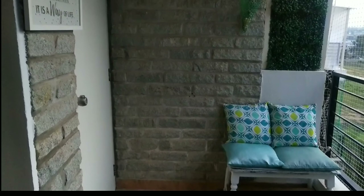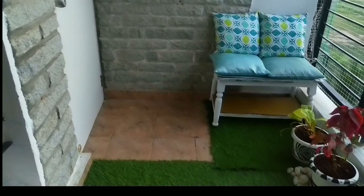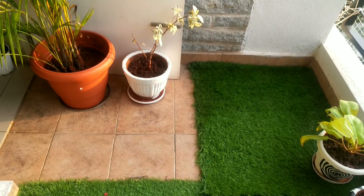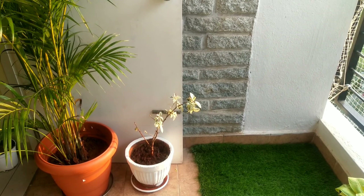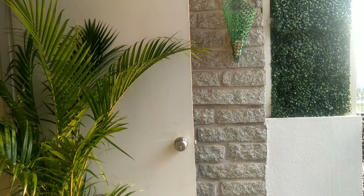Here I have used an old table, painted it white, and added some cushions to it. The door opened towards the balcony, so I had to leave that much space and then cut the mat according to the floor size.